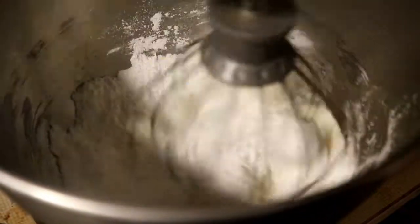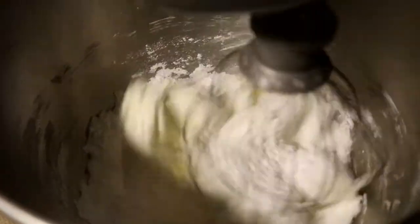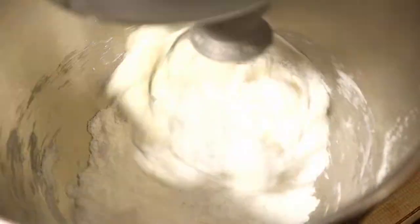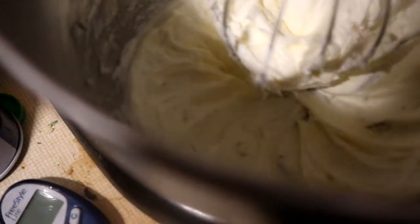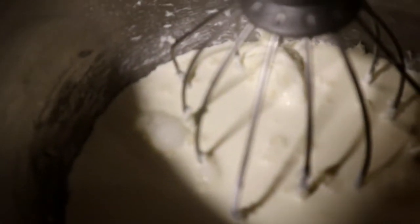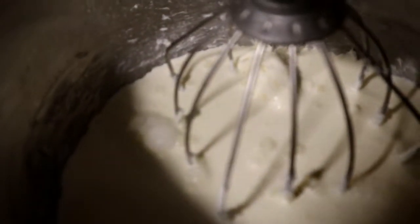Start out real slow. Then add three-fourths cup of whipping cream and a little bit of blue food coloring.